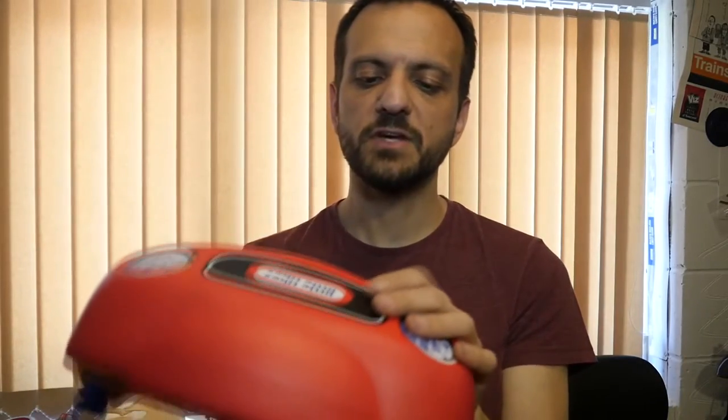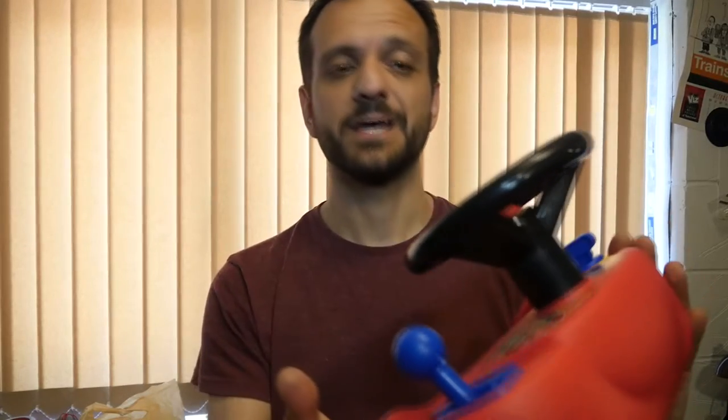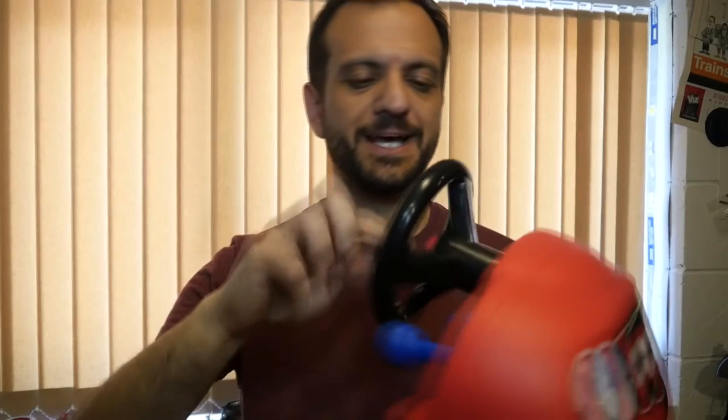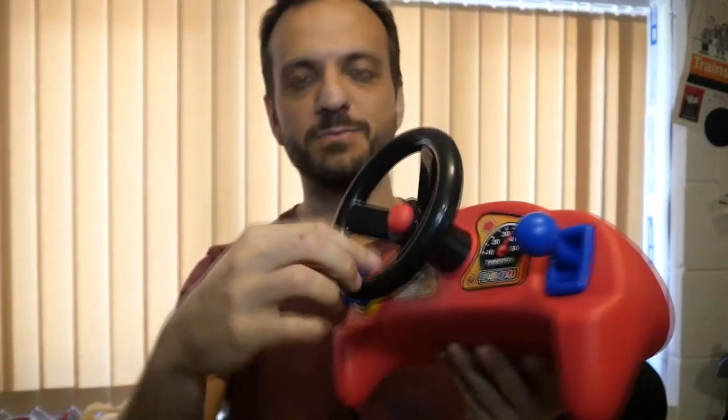The only saving grace is that it was only three pounds, and I could probably give it as a gift to somebody — they'll go 'Yay, thanks Uncle Andrew' — until they actually try it and then hate me. Or I might just rip this out and put a Raspberry Pi 3 in it and put some sort of virtual racing on it, whatever emulated system — maybe Stunt Car Racing from back in the day, do you remember that?